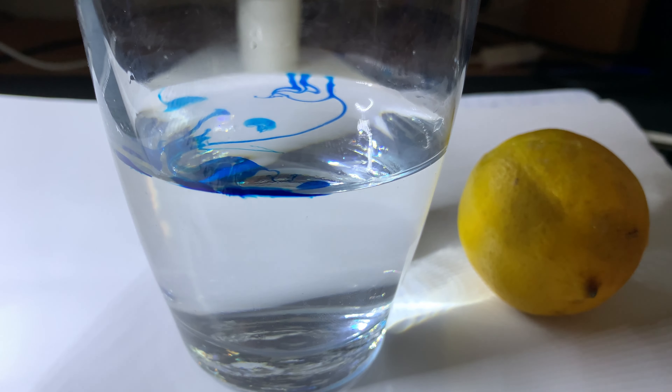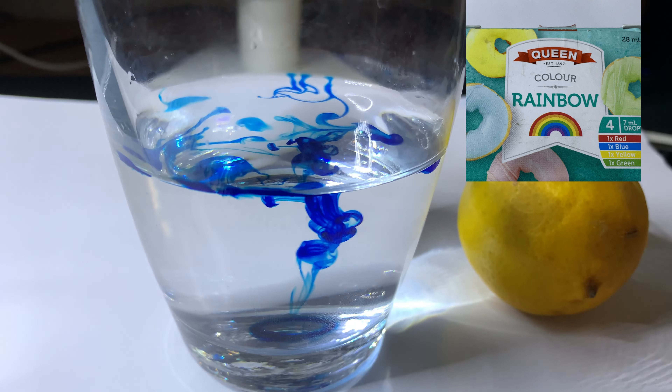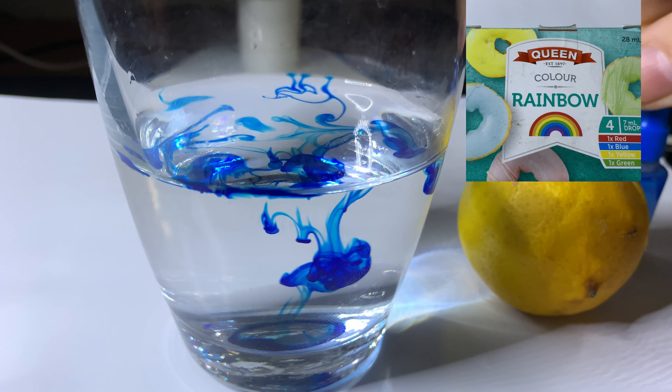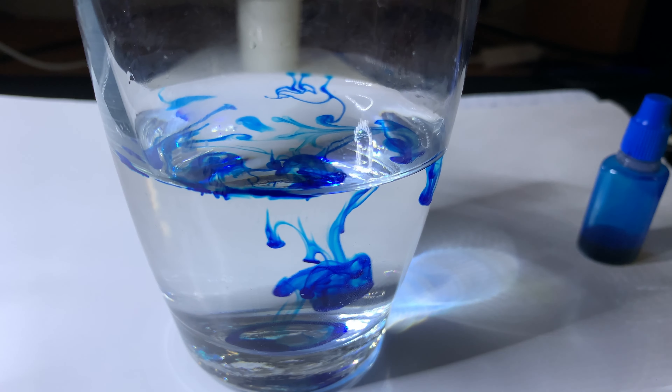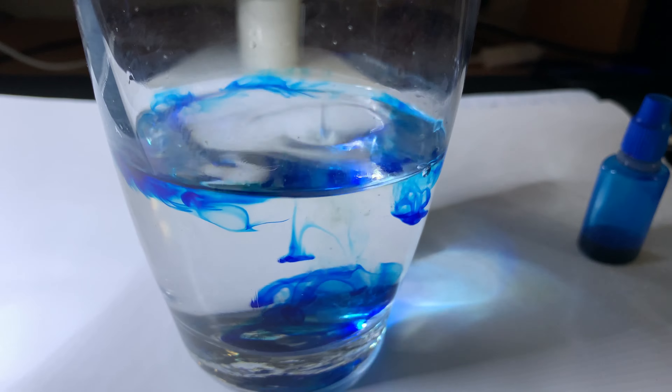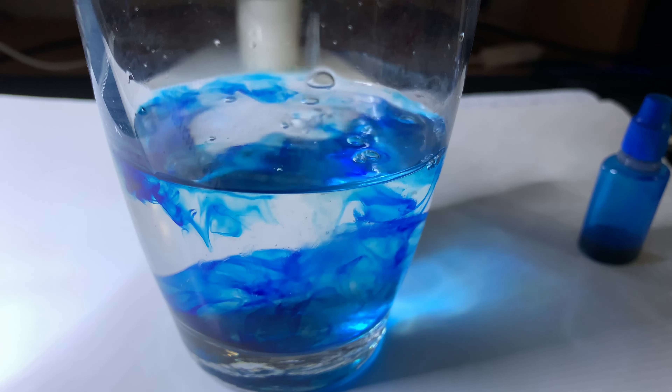Start with a glass of pure tap water. Locate the food colouring box in your kitchen cupboard. I've chosen the Queen brand because every good queen knows that a rainbow of colours is an essential. Take out the blue food colouring, add one drop, then grab your lemon and squeeze away.